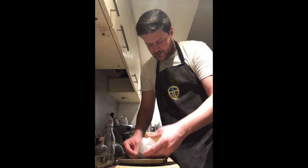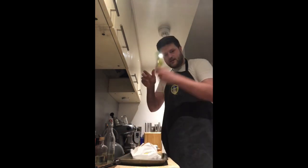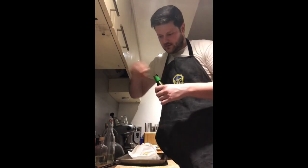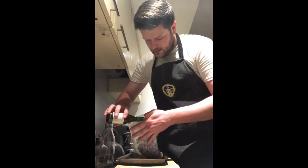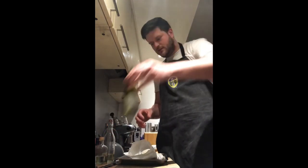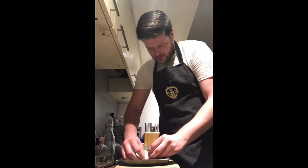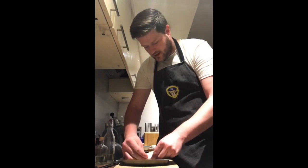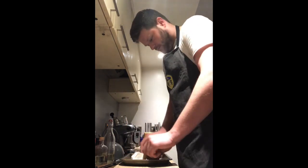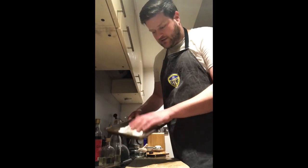Just before you close that final bit at the end, take the dry white wine and pour some straight in — just a good couple of glugs. Then continue folding. You end up with what looks like a Cornish pasty shape, and that's what you're aiming for. It's sealed the whole way around, and that's your fish en papillote parcel.